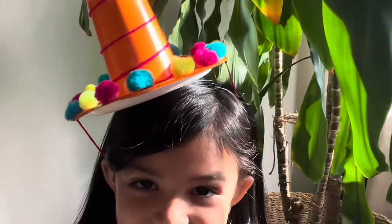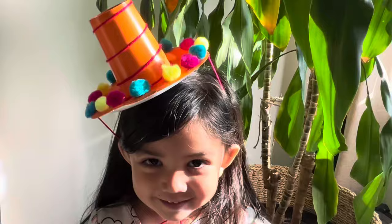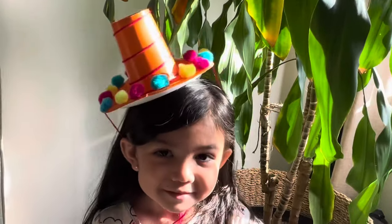If you want to look festive for Cinco de Mayo, follow along and make this cute sombrero with me. If you like this video or find it helpful, please give it a thumbs up.